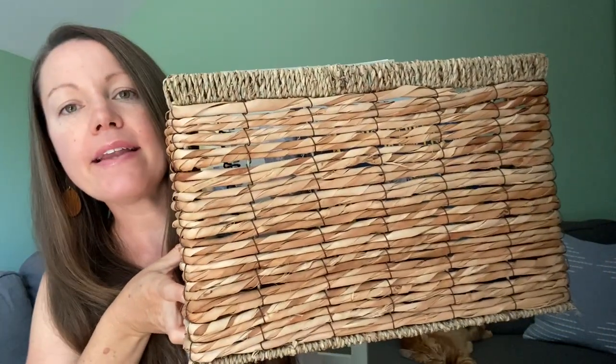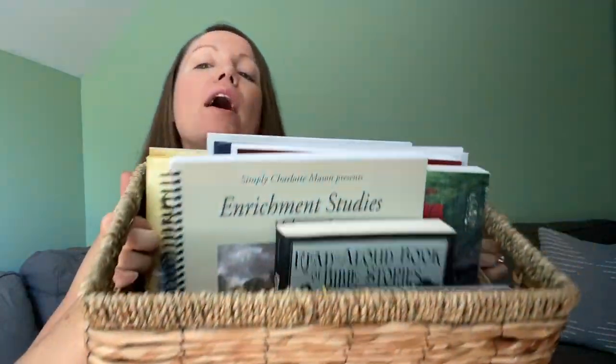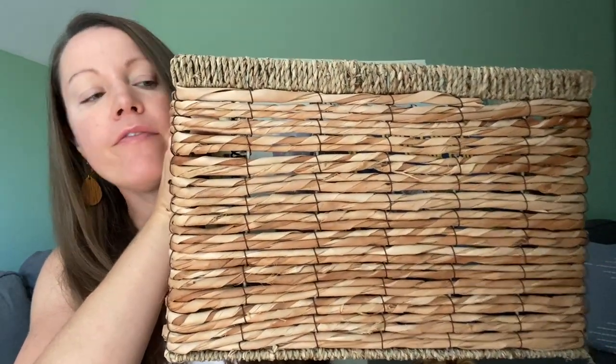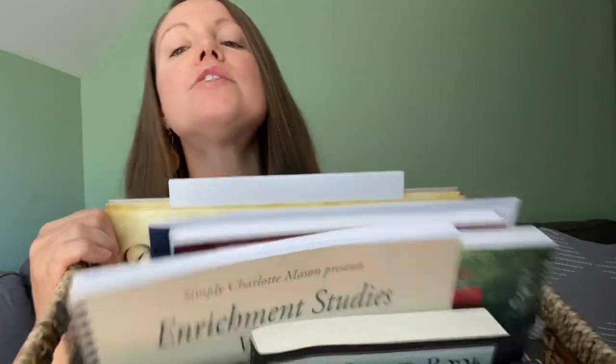I got my basket at Target, so if you like the way this looks, go check it out. It holds a lot of books. I like how it's nice and tall, so it'll hold a lot of varying size books. It needs to be fairly deep because there are quite a few things you might end up putting in your morning basket.